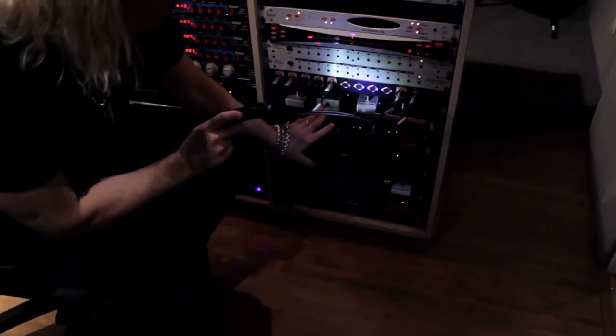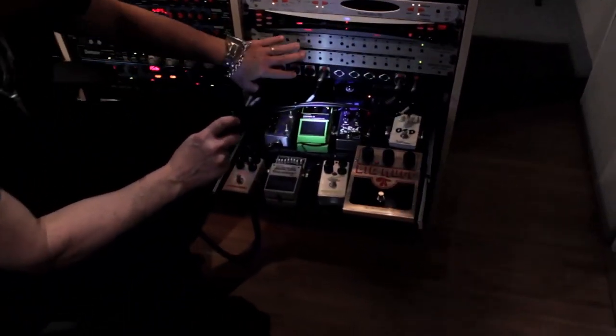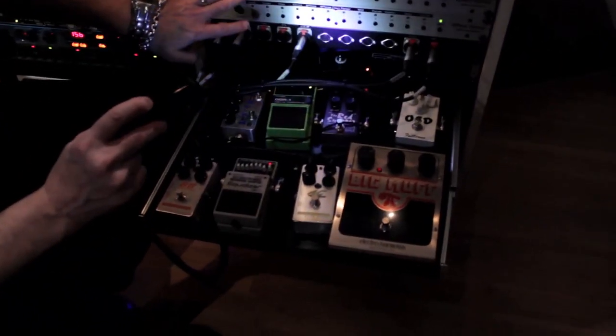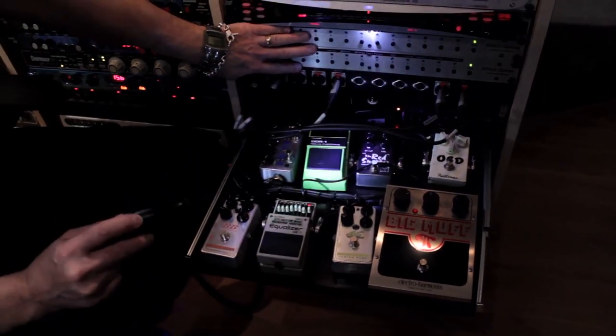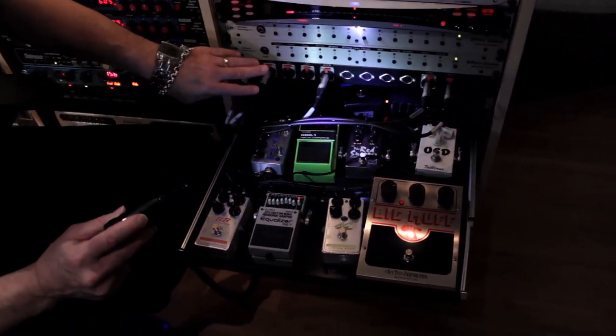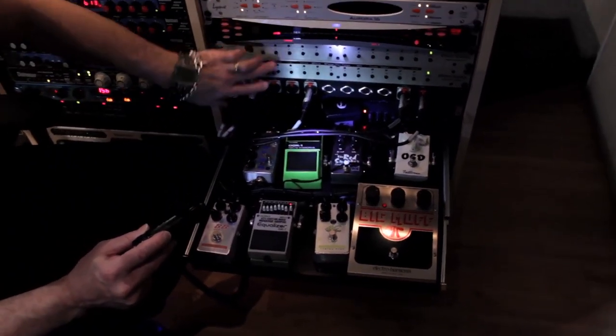I have them all in the drawers here, and each one of these guys is either on their own loop or on a loop with a group up in this RJM switcher, which is a really nice piece of gear. All the pedals are coming back to here, so if I want to engage the pedal I just have to hit the button and it's in. When it's not engaged, it's out.